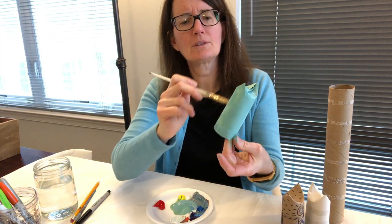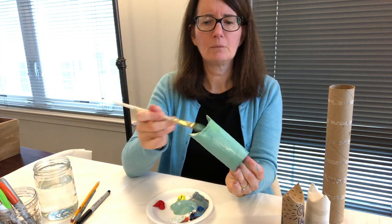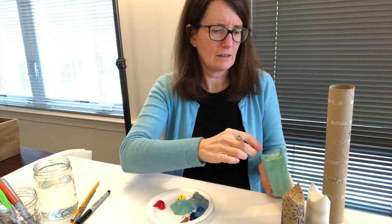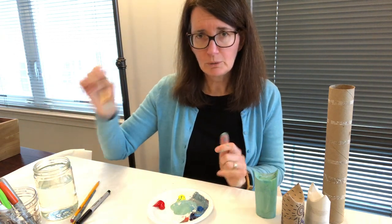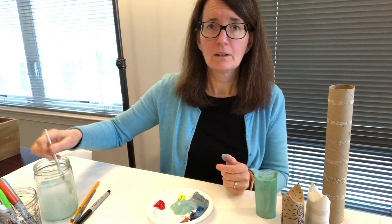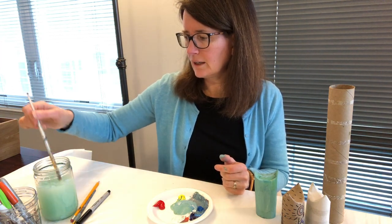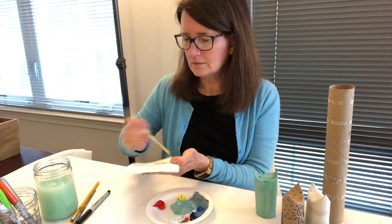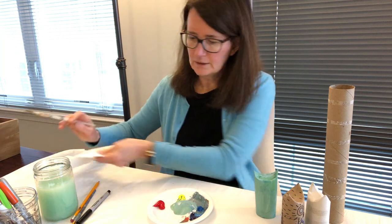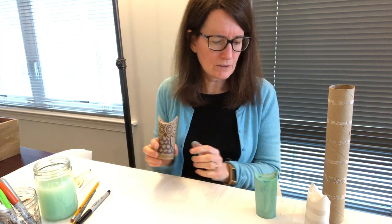There's our little owl, first layer — nice minty color. I'm going to set that aside and let it dry. Always put your brush in the water, scrub it around a little bit to get the paint off, and then dry it on a paper towel. While our first layer is drying, we're going to talk about what you could do if you don't have paint.